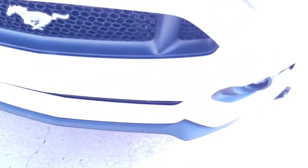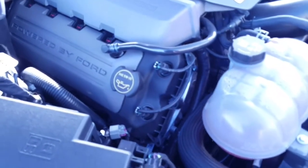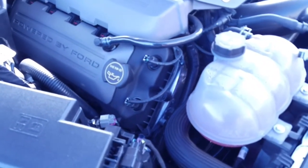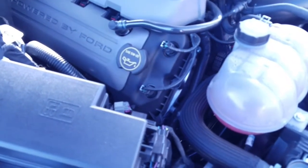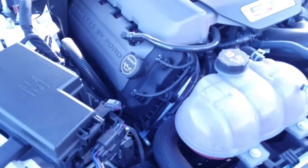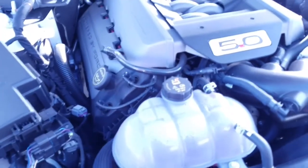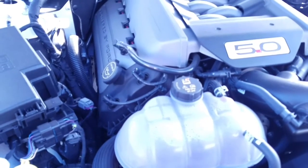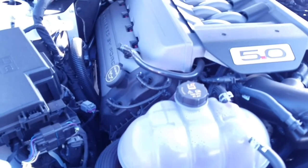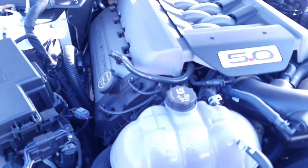We're all done on the bottom of the car, everything's tightened back up and put back into place. Now we're going to move up here and take the oil fill cap off. I like to use a funnel - some people can pour without spilling, I'm not one of those guys. The car says it takes 8.5 quarts - I'm going to put 7.5 in and then check it before I start it. Keep in mind the filter has to fill up, so it's going to draw at least half a quart into that filter. I just don't want to overfill it, so I always add about a quart less.